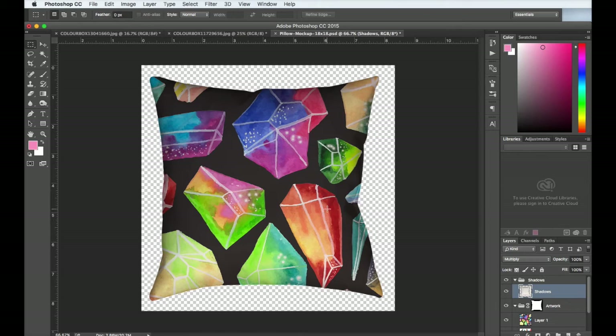If you still don't think it looks super realistic, you can click on your design and change the opacity. It'll help the pillow show through a little bit more. I'm going to leave it at about 93% — that looks pretty good. Then all you need to do is save your design and you have a pillow mock-up.